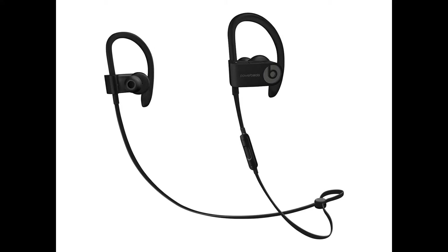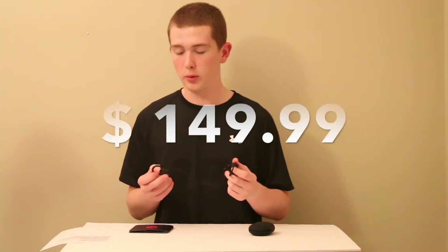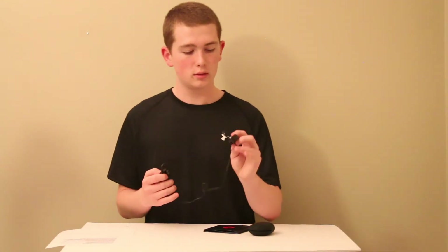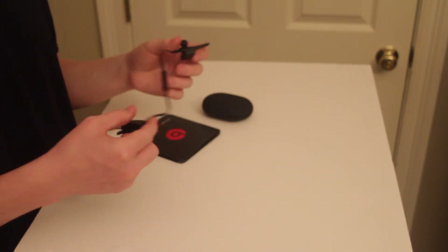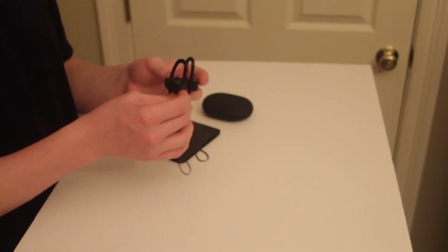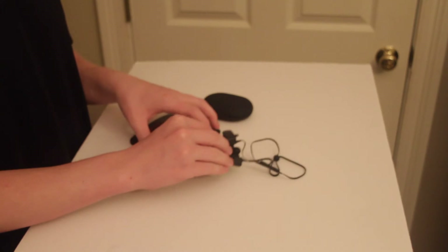These earbuds come in black — which is what I bought — white, blue, yellow, and red, and they start at $149.99 if you buy them off Amazon. On your left ear you'll have the buttons for volume up and down, and your play/pause button to answer calls or bring up Siri on your iPhone. So let's get my phone and see how quickly we can connect these.